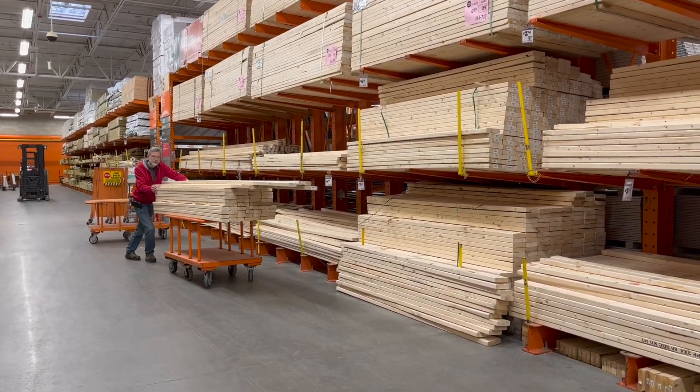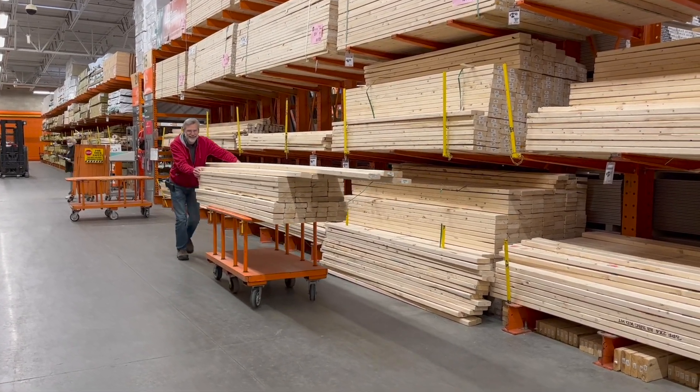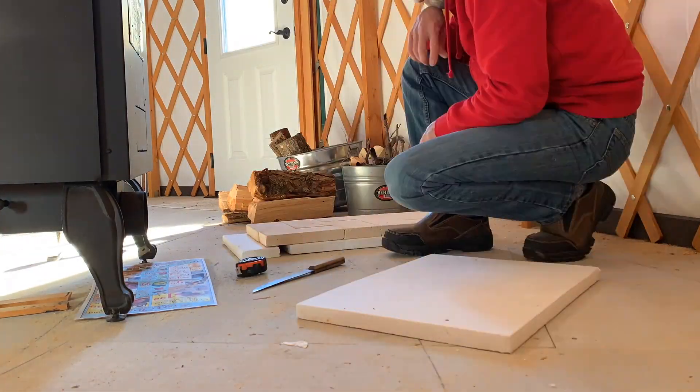Now that we're back, Charles can resume work on the interior of the yurt. He has a new pile of lumber to frame up the interior walls, and some fire bricks for the batch box style rocket mass heater.